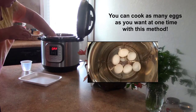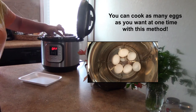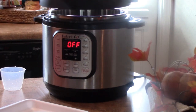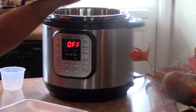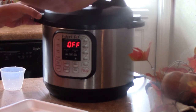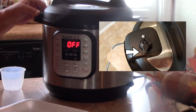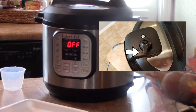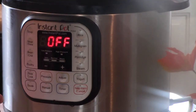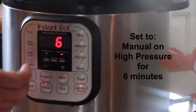We're just going to place them in there and then we're going to add one cup of water to the bottom. Once you have your water in, make sure that your seal is on good. Put your top on and make sure your vent is set to sealing.